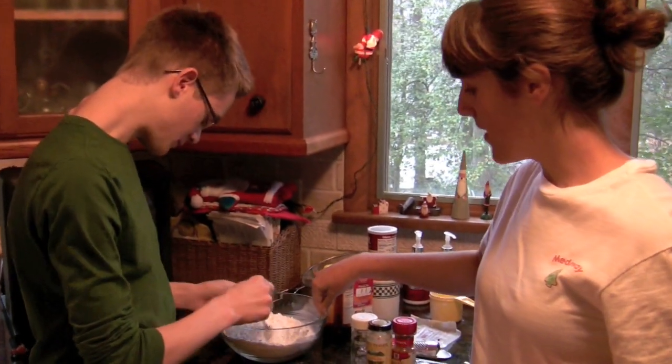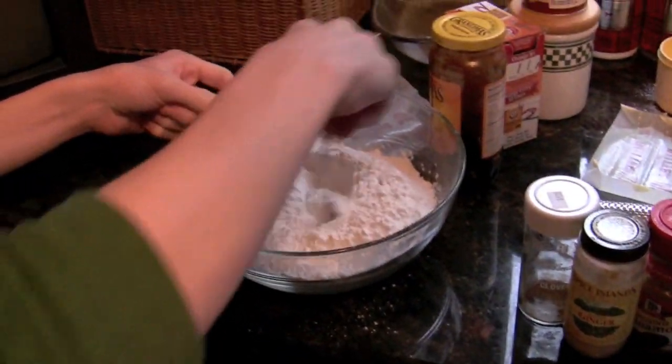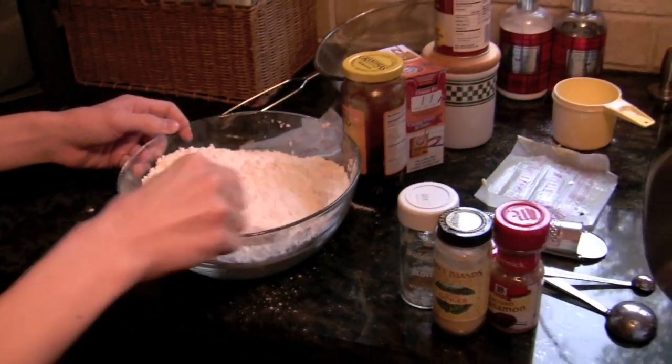So here are our four cups of sifted flour and I added a teaspoon of salt, one and a half teaspoons of baking powder, and a teaspoon of baking soda. Now we are going to add our spices.